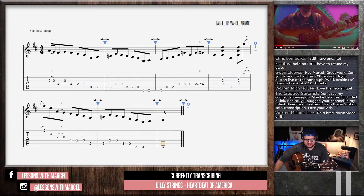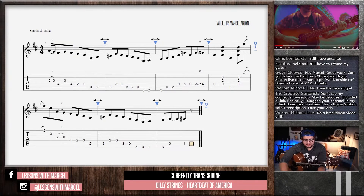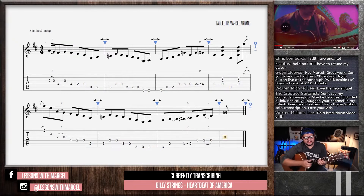It sounds like that syncopated G run where instead of this happening on beat 2, it's happening on the 'and' of one like that. So a true G run, even though we're in the key of D, I think.